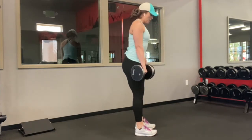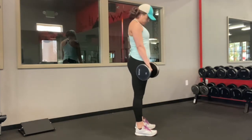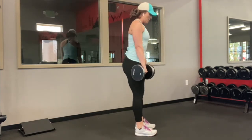What you're going to do is push your hips back like you do in a deadlift — about mid shin, just below your knees, depending on your flexibility. Your program should tell you how slow to go, about two to four seconds.